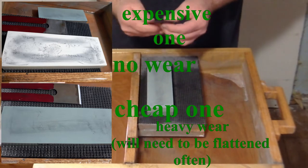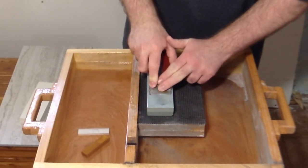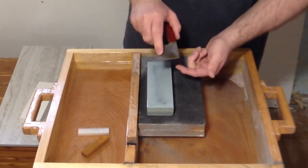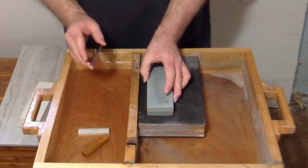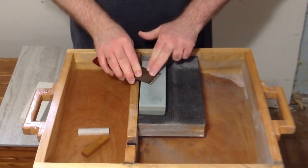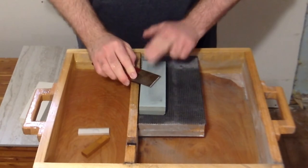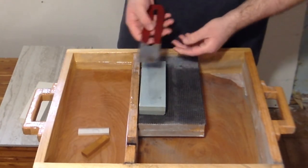For the deburring technique on this stone, on your final stroke go back and lift up slightly — this is to put the burr on the other side. Then bring it down nice and straight, pushing at an angle just slightly to break the burr. And that's how you deburr. It's really kind of tricky.